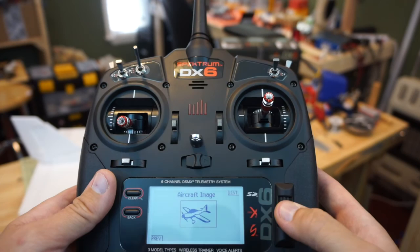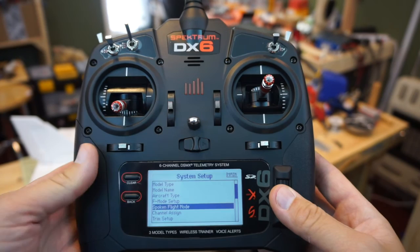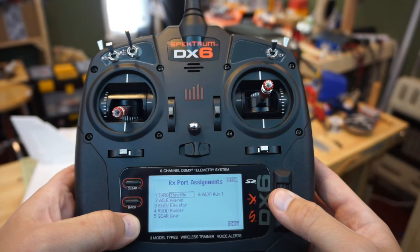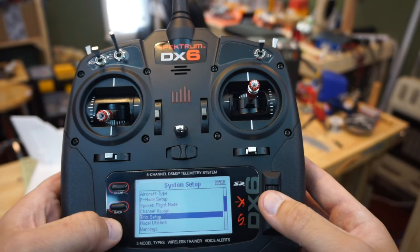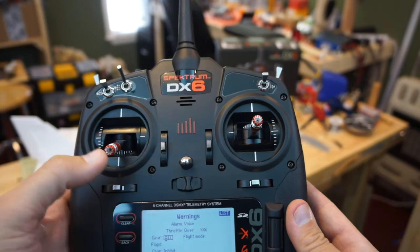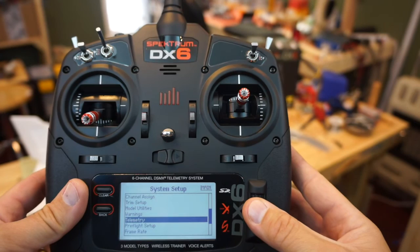We're not going to need an F-mode switch for this aircraft because we don't have a flight controller. We can go in and change some of the speech patterns for different modes. If we need to assign extra channels, the default is channels one through six: throttle, aileron, elevator, rudder, gear, and auxiliary. We can change that as needed. Trim setup is neutral — we'll leave it there. We can also change the warnings so the radio lets you know if you have throttle on before powering up.